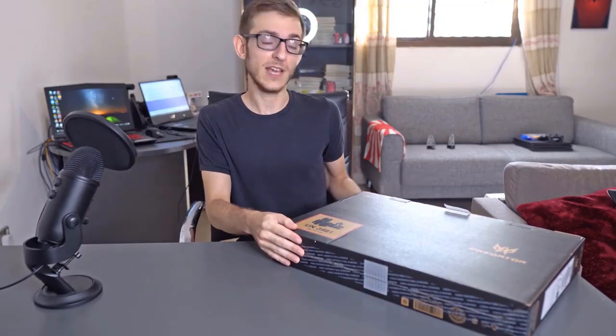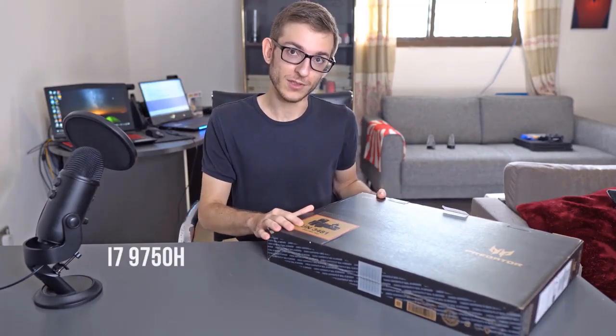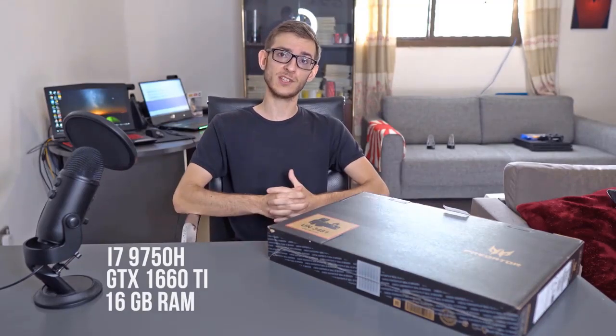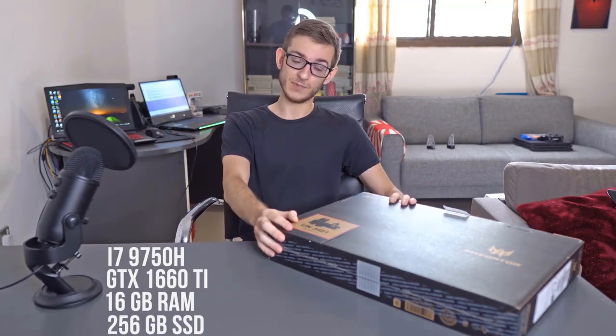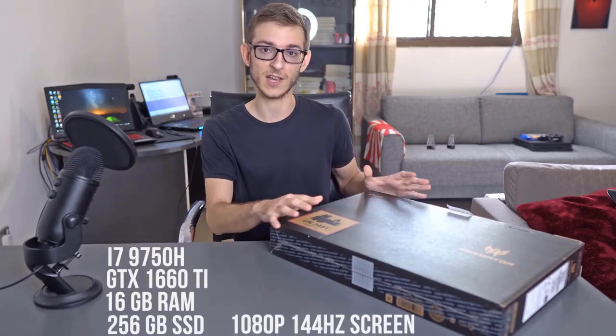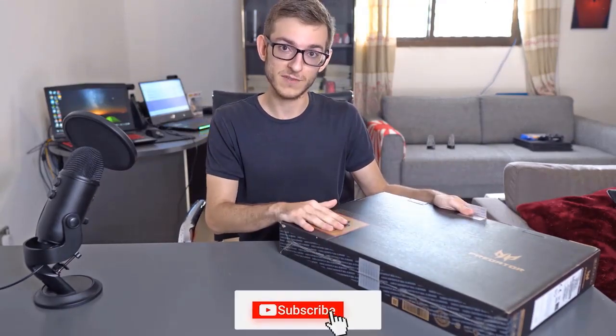What's up everybody? Today we have the Acer Helios 300 paired with an i7-9750H along with a GTX 1660 Ti with 16GB of RAM. Also included is a small SSD of 256GB. A good bonus for this laptop is that the screen is 144Hz with a 3ms response time. So without further ado, let's get into the unboxing.